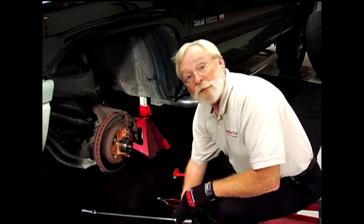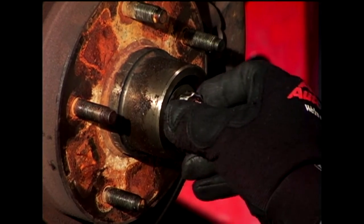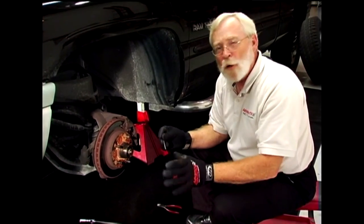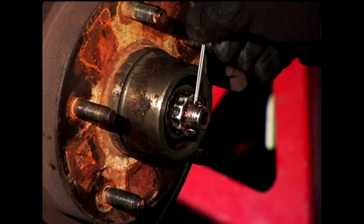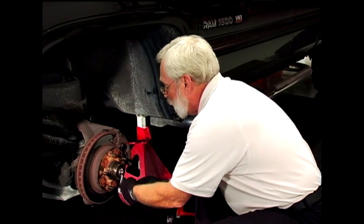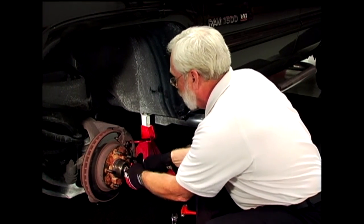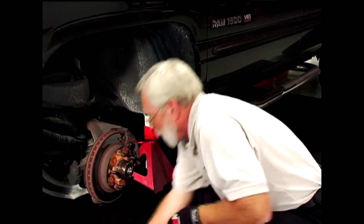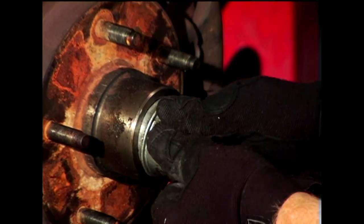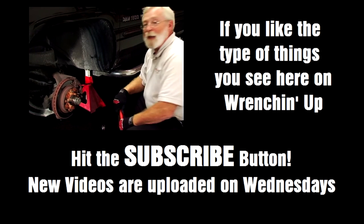Now we're ready to reinstall the cotter pin. Always use a brand new cotter pin — don't reuse the old one. After we put the cotter pin in, use side cutters to bend the cotter pin over on each side. We reinstall the dust cover, and we're done.